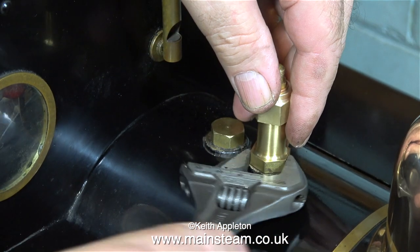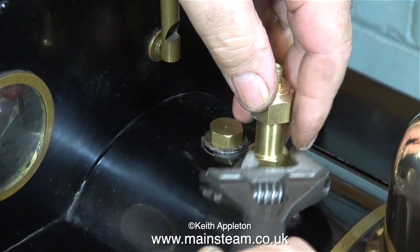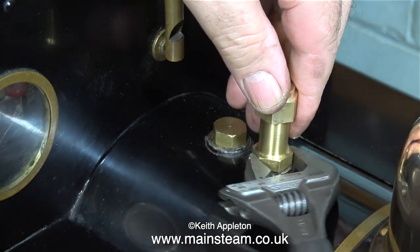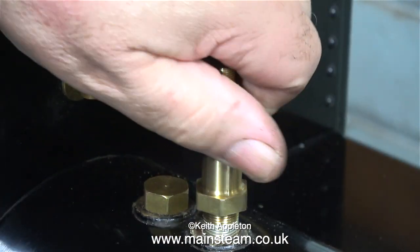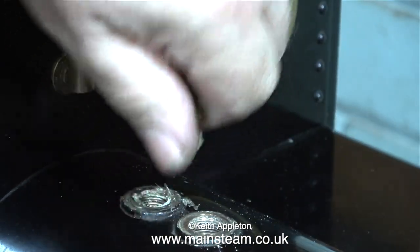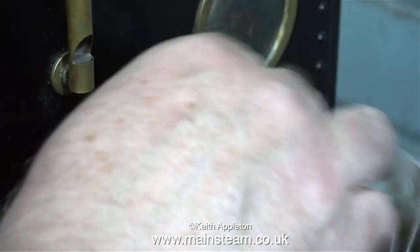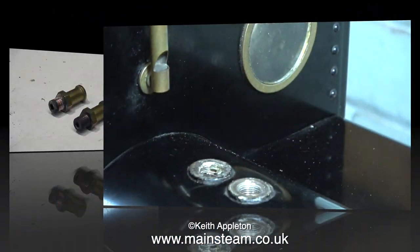I like to get the voiceovers done early in the morning, but this morning is a bit earlier than normal — it's 6:30. So while everyone else in the house is fast asleep, I'm in the studio making another video. In this clip I've removed the water inlet that I created using a safety valve, and also the blanking plug. I'm just wiping away the residue from the Loctite 542.